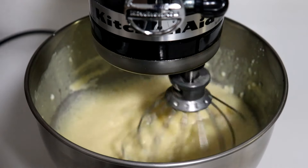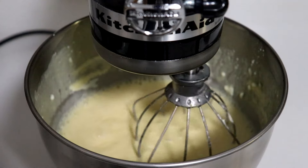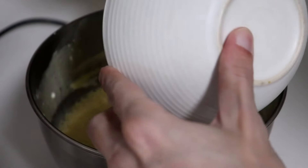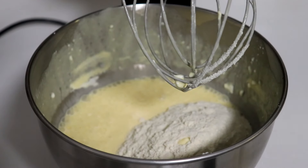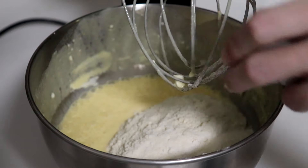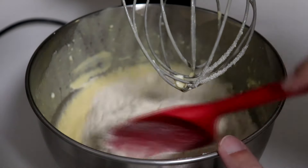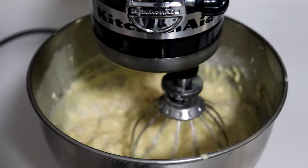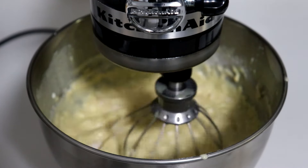Once all of that has been well combined, turn the blender off and add 100 grams of whey protein isolate. You could use either unflavored or vanilla — if you want to really bring out the cheesecake flavor, I recommend using plain. Then add 75 grams of beef gelatin. Take a spatula and mix it until it's well combined, then turn on the blender. This is very important if you want to avoid a disaster in the kitchen.